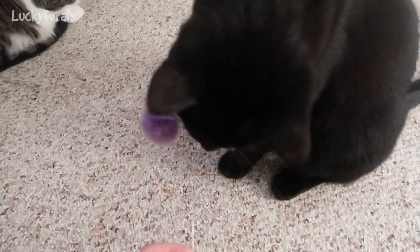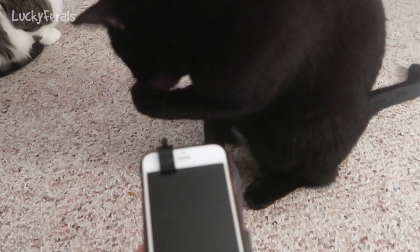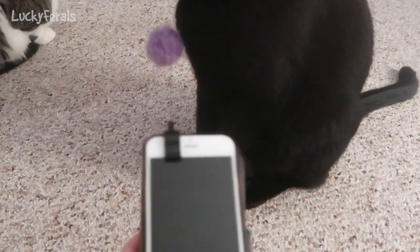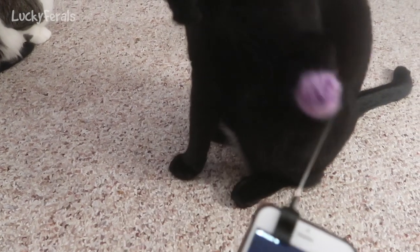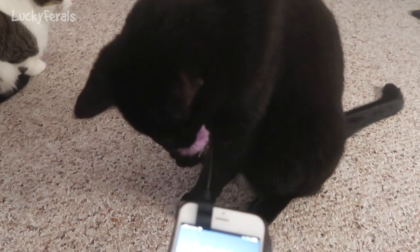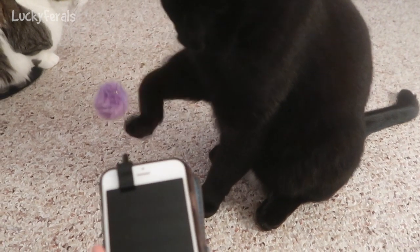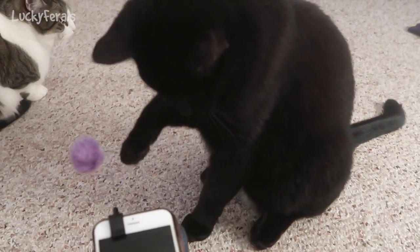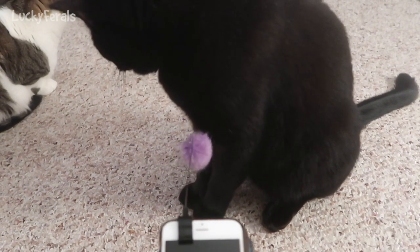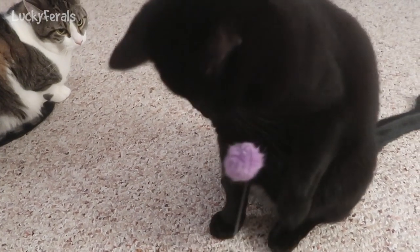Boo says you don't even need to clip it on your phone — he likes it already. Here's my phone and as you can see Boo is really enjoying this. I haven't even turned the phone on and he's having a good time, so I think that is definitely a really cool little cat toy. If you like this, I'll put a link to this product on Amazon in the description below. You can just click through the link and get one for your cat.